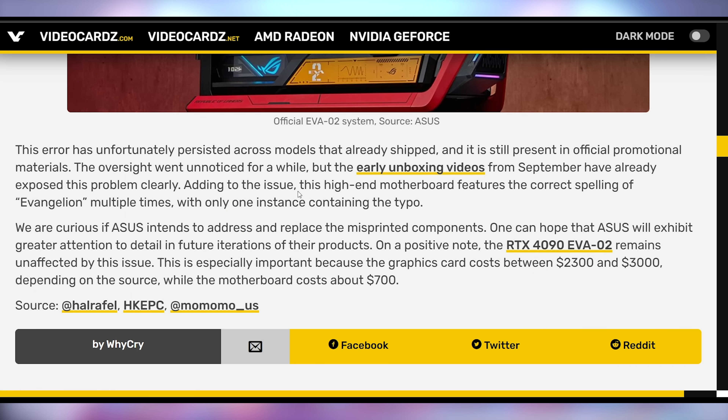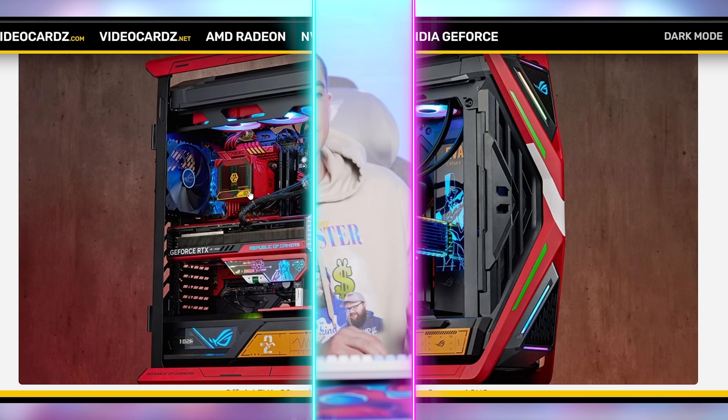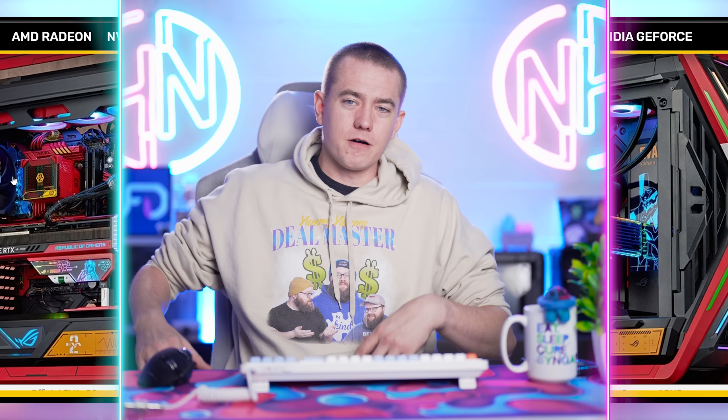Spelling the name of the series wrong is obviously a big oopsie-doopsie, especially when this much money has gone into such a motherboard — especially if you're likely building out something like the full Evangelion system. This is a continuation of the first Evangelion series that Asus did, which was wildly successful. This might sour some people, or they won't care at all because it's in a place that'll get blocked by a 120mm fan anyway. So let me know — is this a big deal to you? Does that sort of typo hurt you?